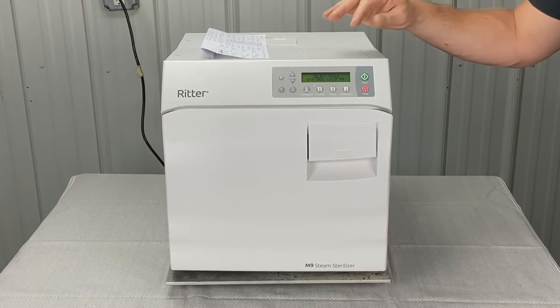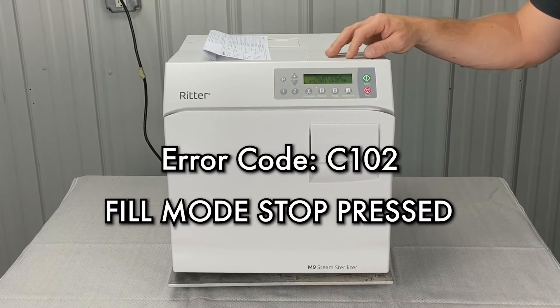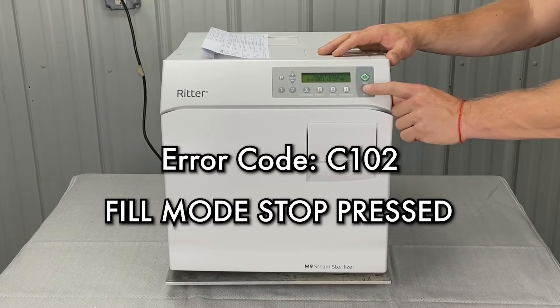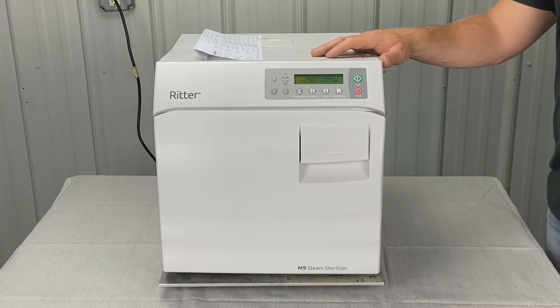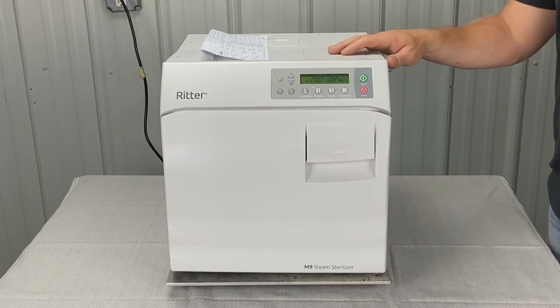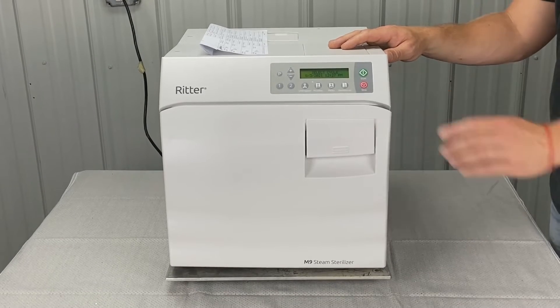Right now we're going to go over error code Charlie 102. That is: during fill mode, the stop button was pressed. The cause was the stop button was pressed — no check necessary. Press the stop button and initiate a new cycle.